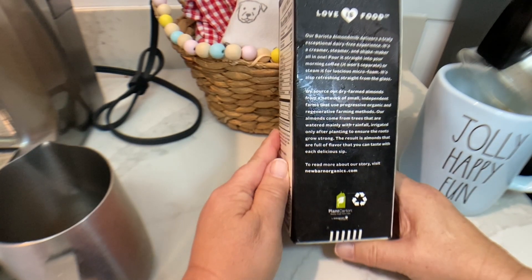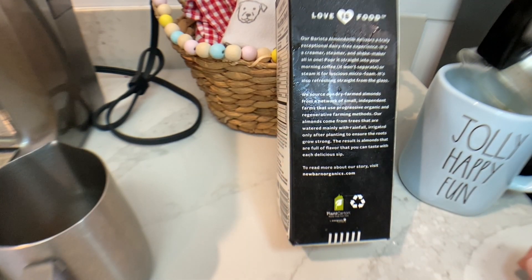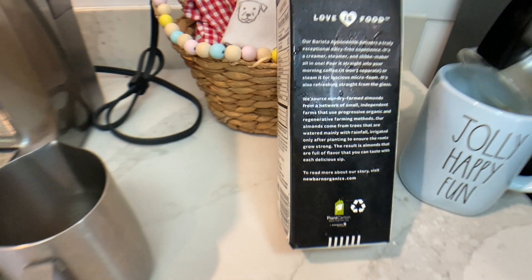We source our dry-farmed almonds from a network of small, independent farms that are progressive, organic, and regenerative — they're using regenerative farming methods. Our almonds come from trees that are watered mainly with rainfall, irrigated only after planting to ensure the roots grow strong. The result is almonds that are full of flavor that you can taste with each delicious sip.